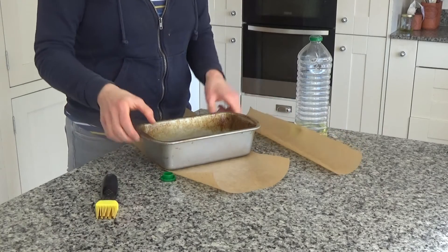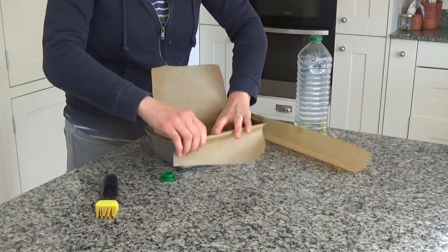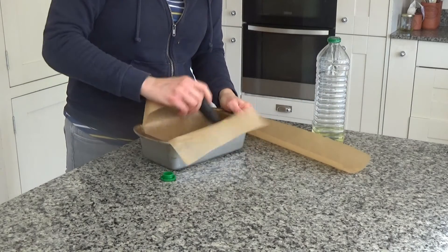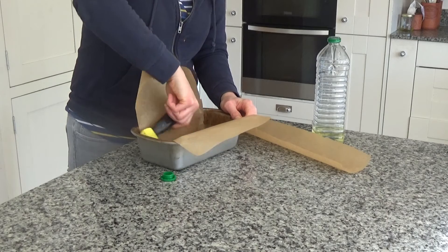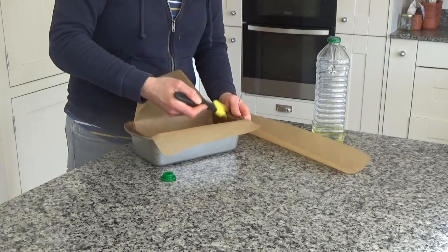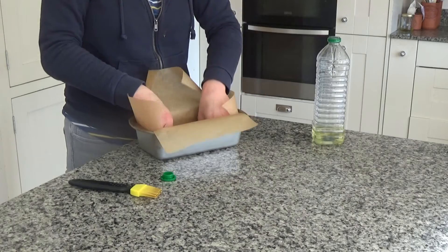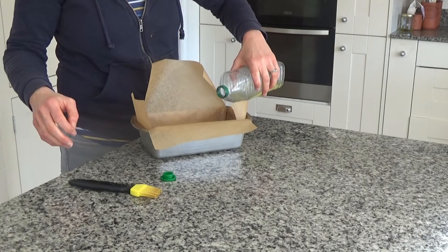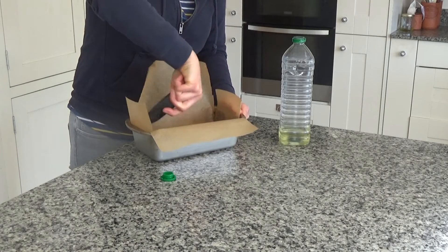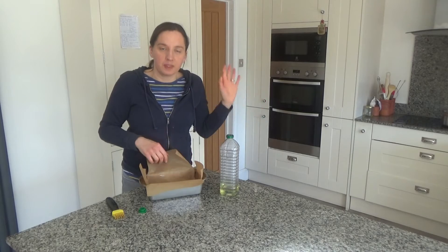I've cut one width ways and one length ways, so I'm going to put the width ways one in first — just going to put that into the base like so — and then put a bit more oil onto that and spread it around so that when it comes to taking out the loaf it slides off the greaseproof paper easily. Then I'm going to put one length ways in as well, pour oil on top and spread it around until everything is covered. I'll set this aside and go deal with my sweet potato now.